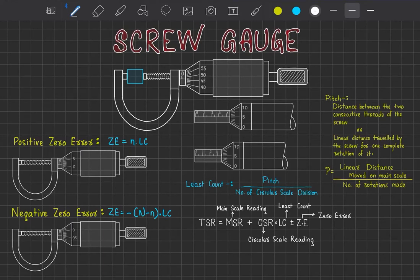Today's topic is the screw gauge, an instrument used to measure dimensions of small objects even more accurately than a vernier caliper. A normal meter scale has a least count of 0.1 cm or 1 mm, and a vernier caliper can show a least count up to 0.1 mm. With a screw gauge, we can measure up to 0.01 mm — one hundredth of a millimeter.